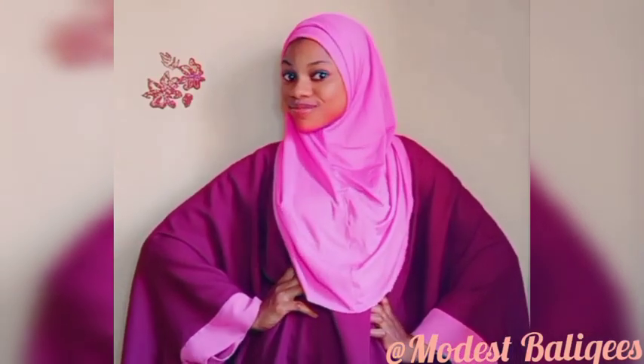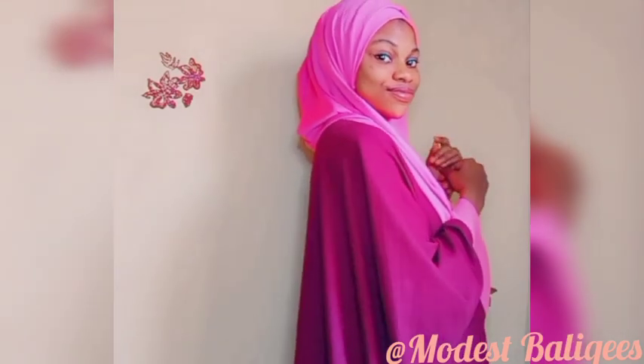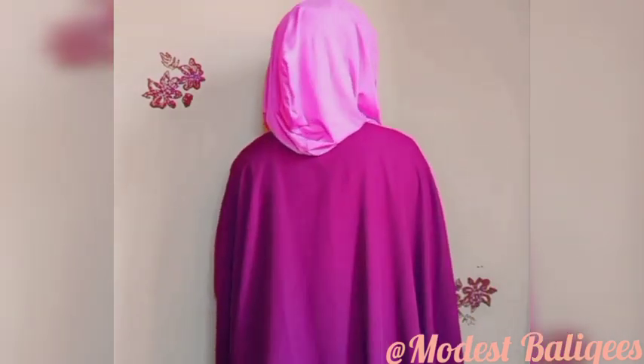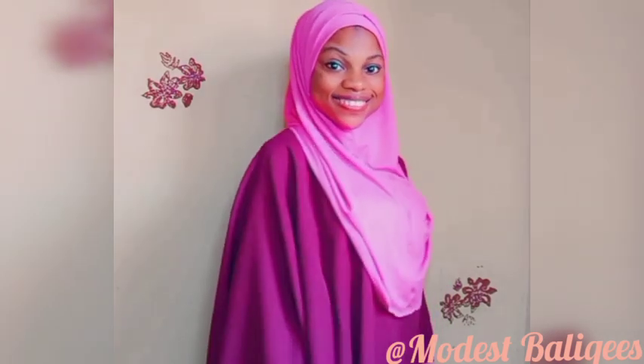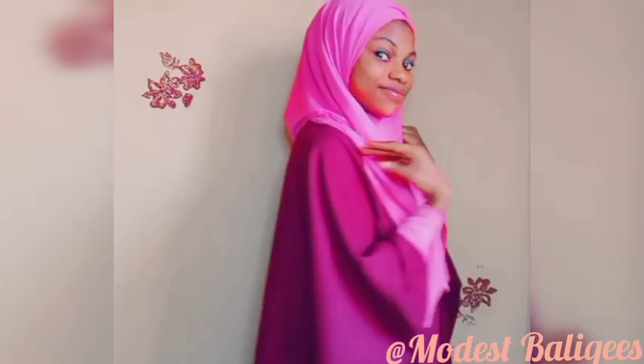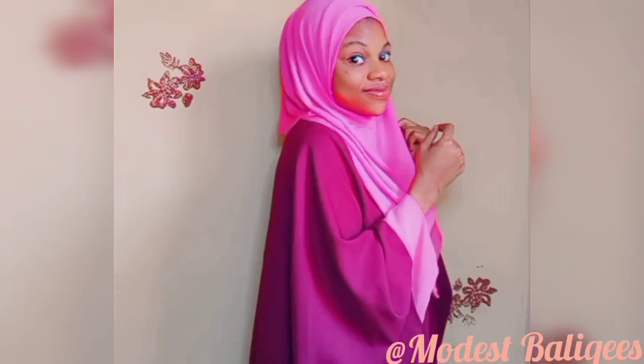Assalamu alaikum, welcome back to my channel. For my returning subscribers, I'm so sorry I've not been active for a while — I needed a personal break. Alhamdulillah, I'm back now, so I'll try to be more active. If you're viewing my channel for the first time, welcome, and don't forget to tap the subscribe button and the notification bell. Today's video is on how to make a hoodie hijab.